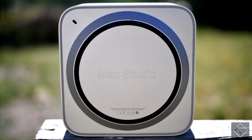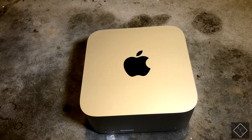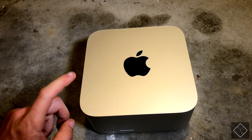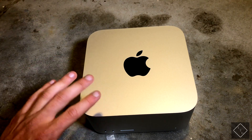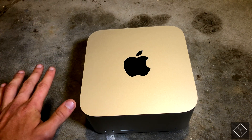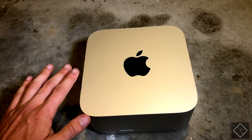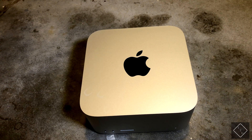There are also ventilation holes around the base. Now let's move on to some benchmarks comparing this base model Mac Studio to a base model M1 Mac Mini, as well as comparing both to a 2019 fully specced-out 15-inch MacBook Pro, to see the performance difference you can gain.